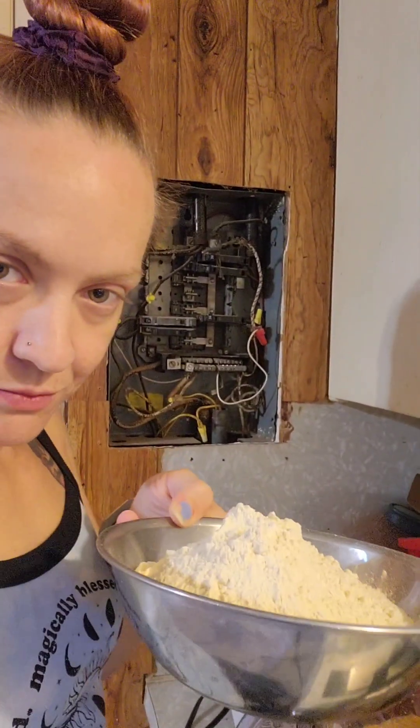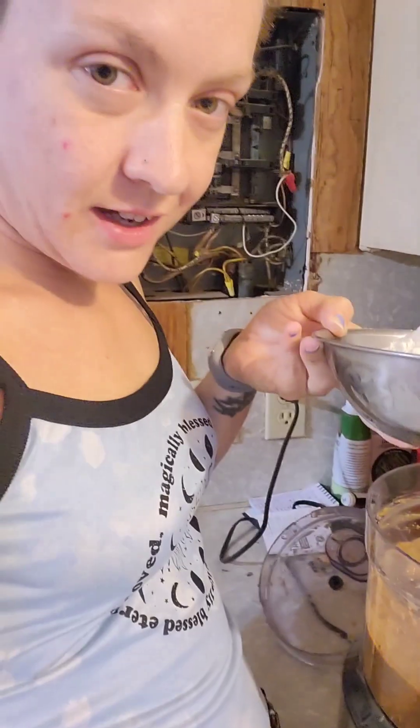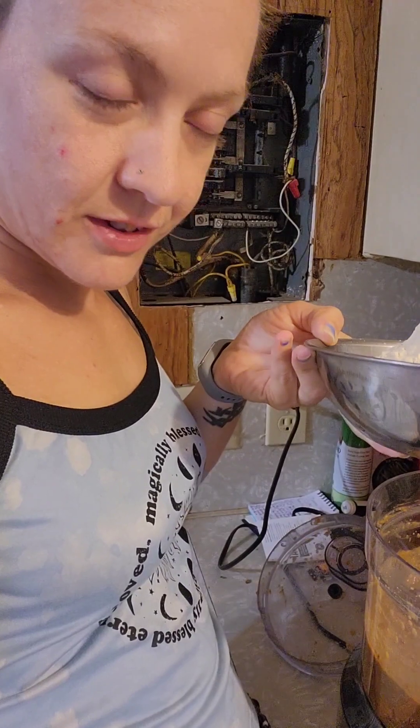This is where the magic happens. We add this magic flour — the vital wheat gluten — to this concoction, and somehow or another it becomes meat.